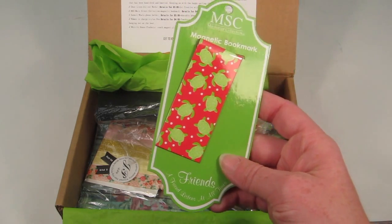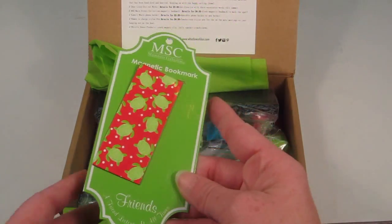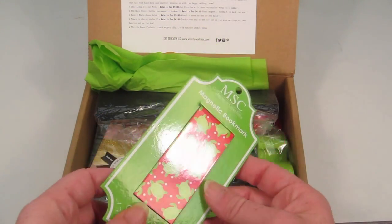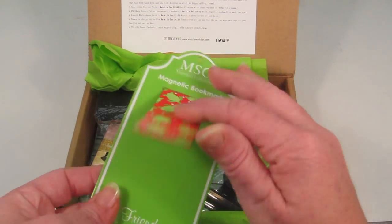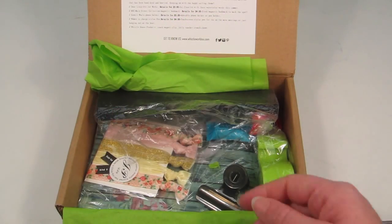This is an MSC magnetic bookmark. It is pink and has little turtles on it — cute! This has a retail value of four dollars. I like turtles and pink, so that's neat.